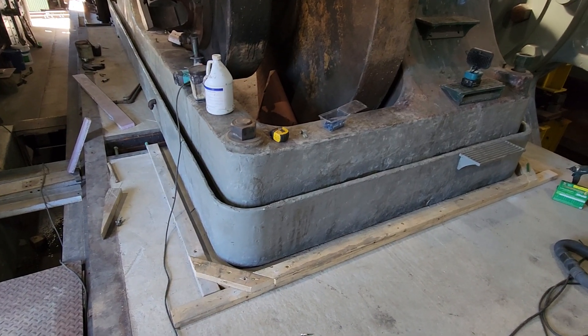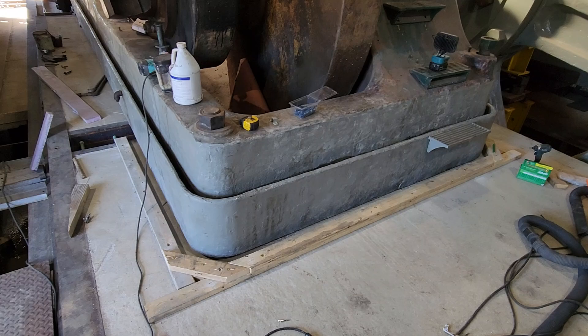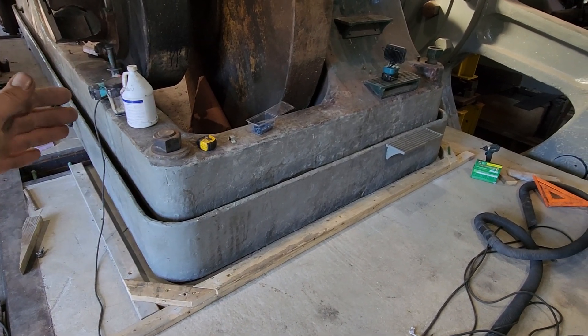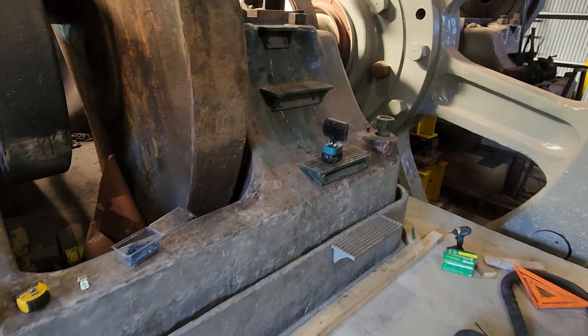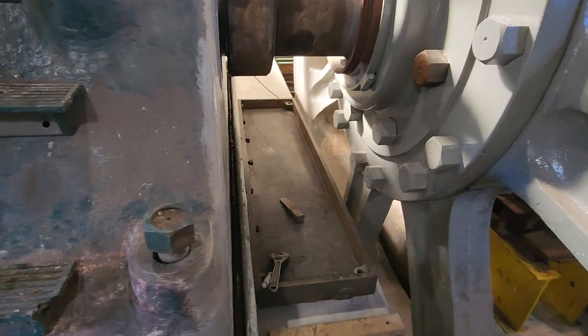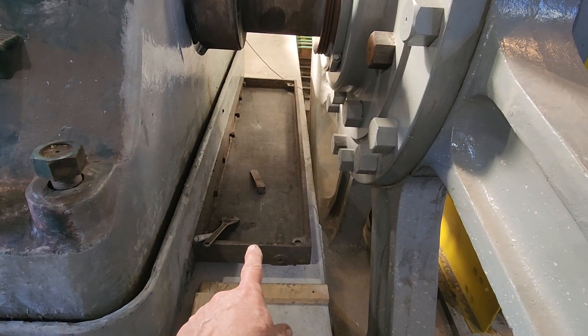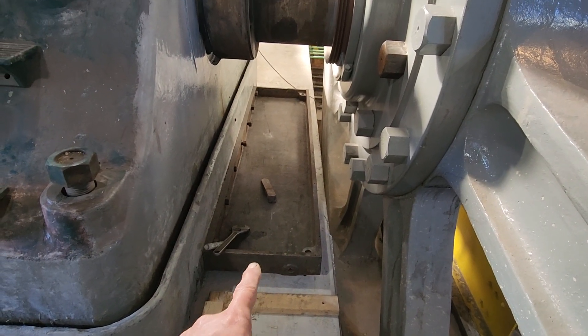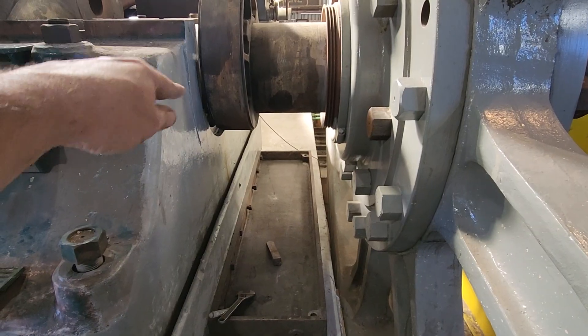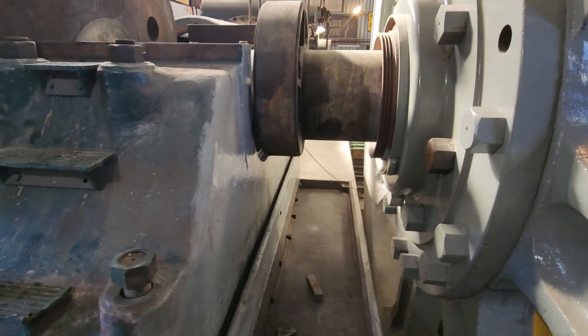We need to mix up enough bags of grout to get at least the back portion of the bed plate grouted in, along with this oil pan, and then possibly a section up front that we can also do at the same time.